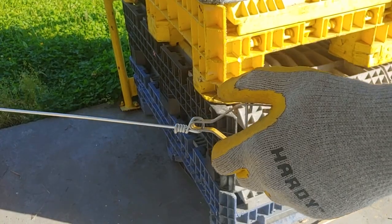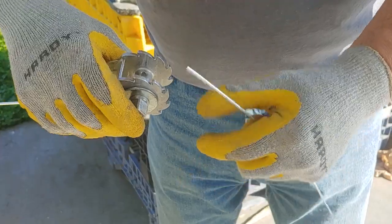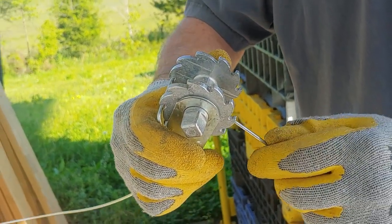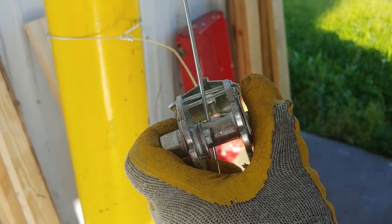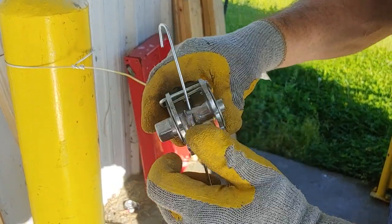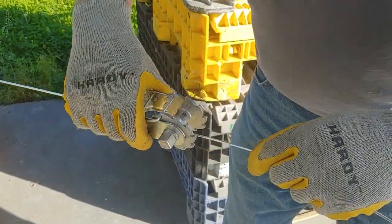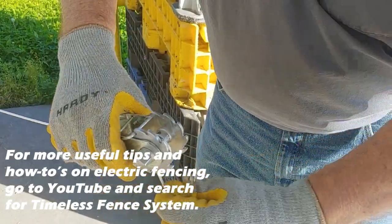Now you're going to connect the wire that's coming from the other direction. Take your strainer, take your wire, and run it through the hole. I just ran it up through the hole — take a pair of pliers and put a little hook on your wire. The only reason for that is when it comes back down, it's locked in there. Now you can take your hand or your wire and make a couple of clicks just to get the wire started on your strainer.